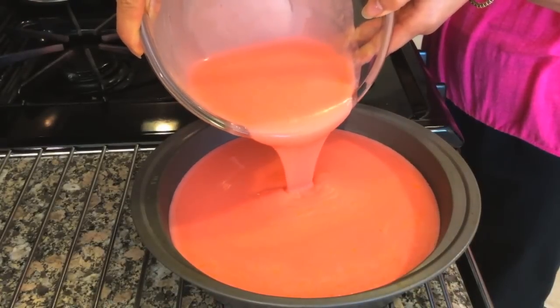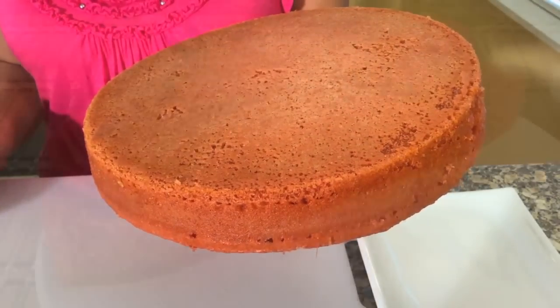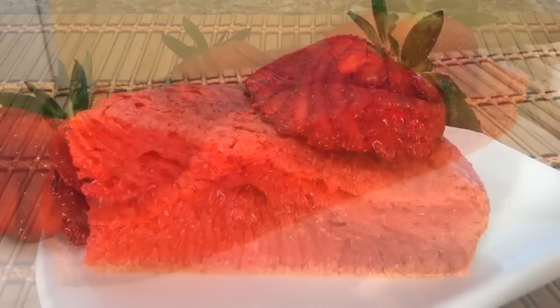Hi friends, my name is Mai. Today we are baking a delicious Vietnamese dessert called Bánh Bò Nướng, which is a cake that looks like a honeycomb.